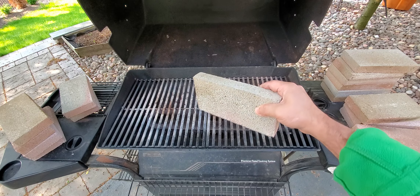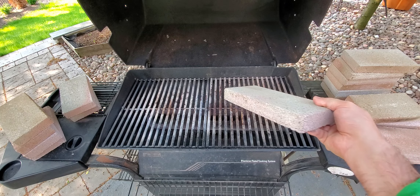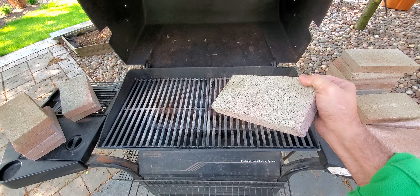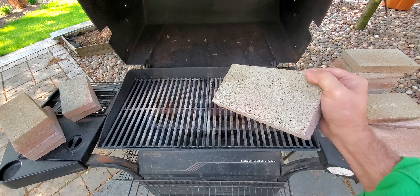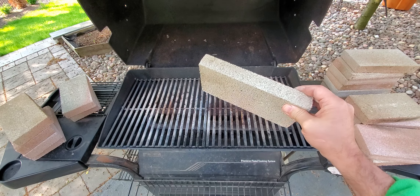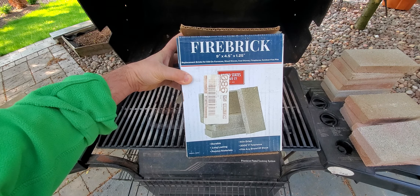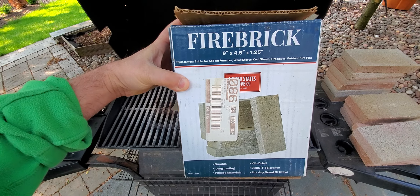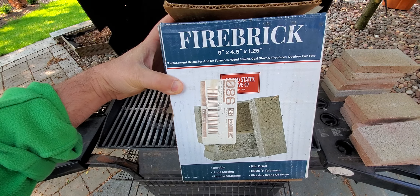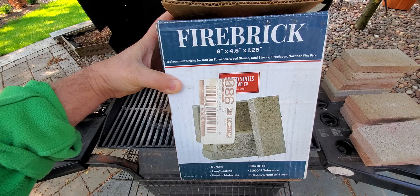I went to Menard and found these fire bricks — they are pizza fire bricks. They can withstand heat up to 1500 degrees Fahrenheit. They come six in a box. The dimensions are 9 inches by 4.5 inches by 1.25 inches.